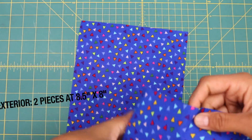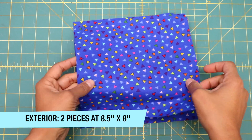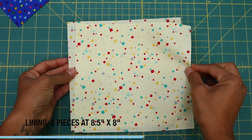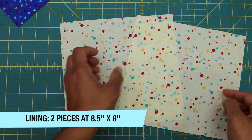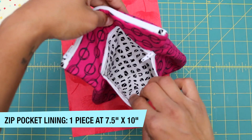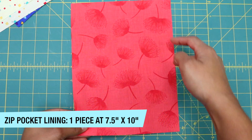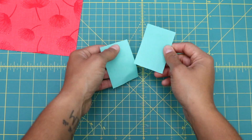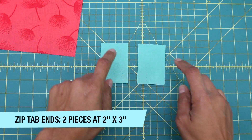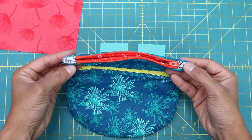For the fabric cuts, you'll need two exterior pieces measuring eight and a half inches across by eight inches tall. Cut the exact same pieces from your lining fabric — two of those, eight and a half by eight. You'll also need fabric for the front zippered pocket lining measuring seven and a half inches across by ten inches tall, and then two small rectangles of another fabric that measure two inches by three inches for the end tabs of your zipper.